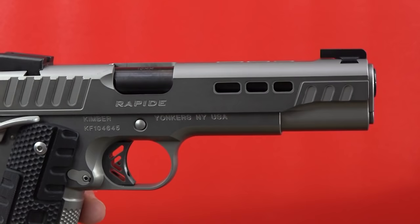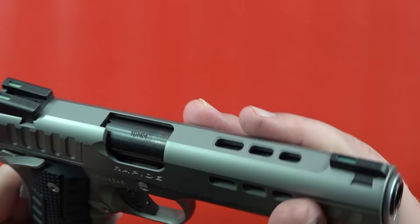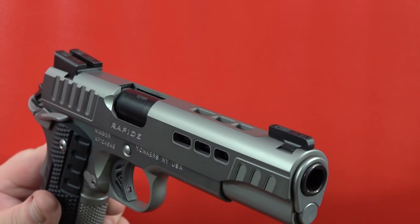It is a 5-inch stainless steel match grade 10mm barrel coated in a DLC finish — that's diamond-like carbon finish. Very, very high quality finish, super resilient to rust, and a very good slick finish that won't require a whole lot of lubrication.